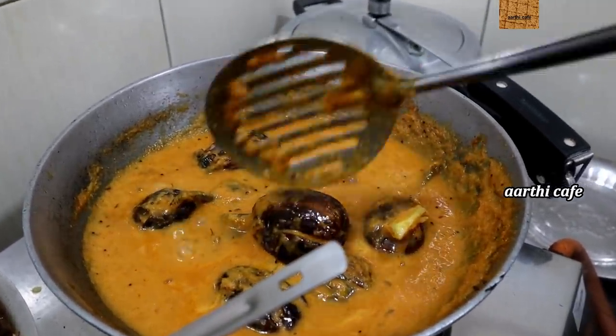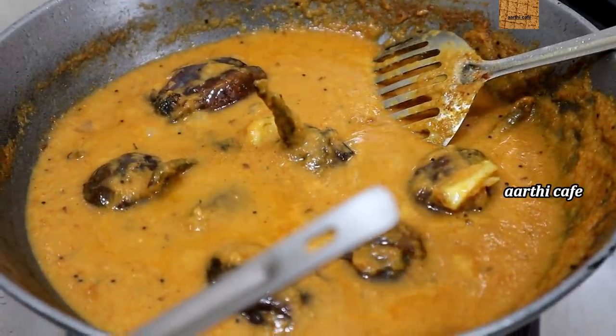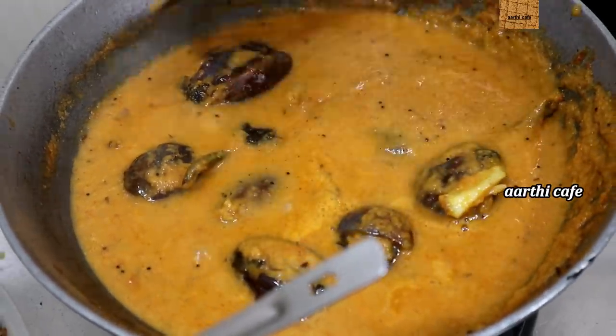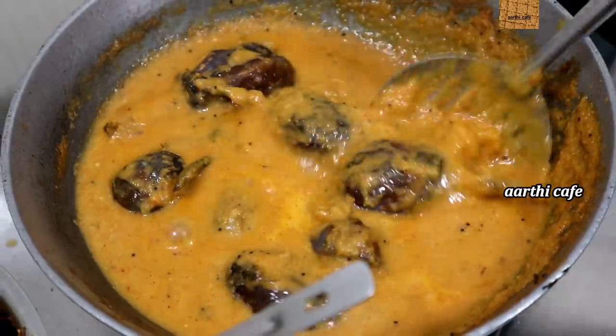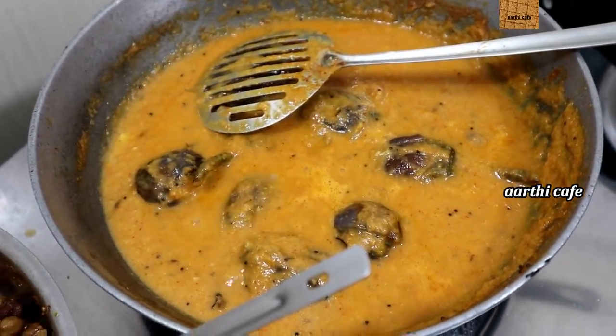It is very tasty. Actually, this is not a side dish. It is not a good dish. I am ready for the dish.